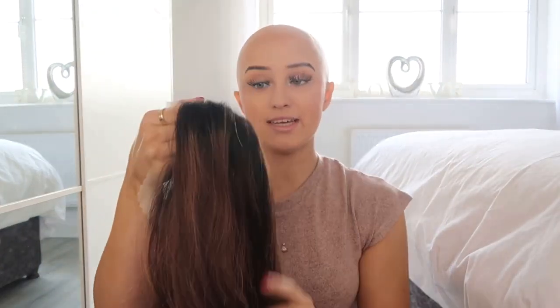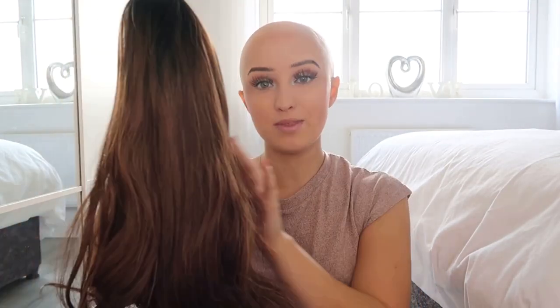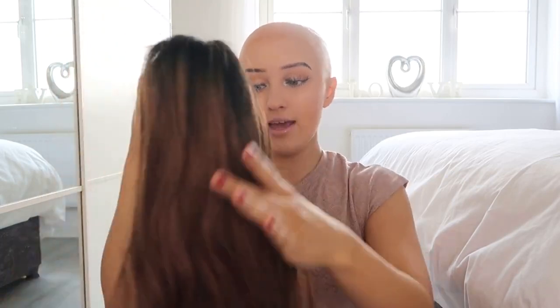Hi guys, today's video is going to be a Uniwigs wig review. This is a full lace human hair wig. The colour of this wig is a dark root with caramel type highlights through it. The overall colour is probably a medium brown but it has got a lot of different colours through it, which just makes it look very realistic.